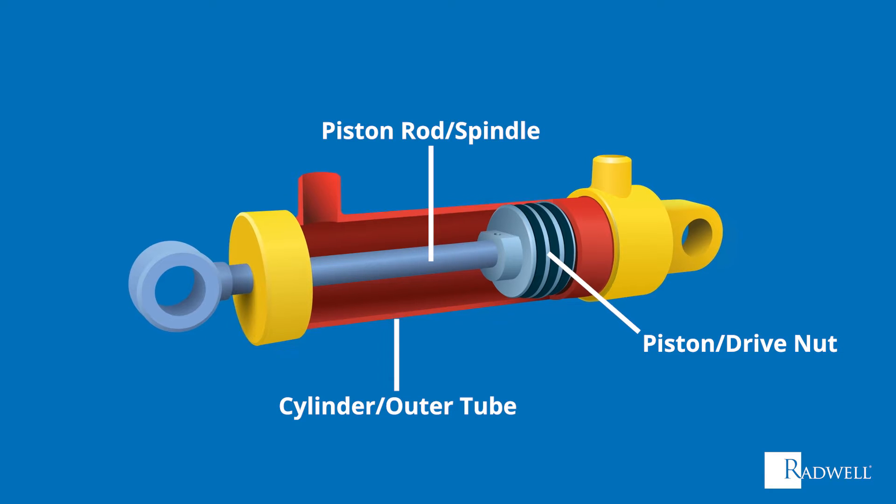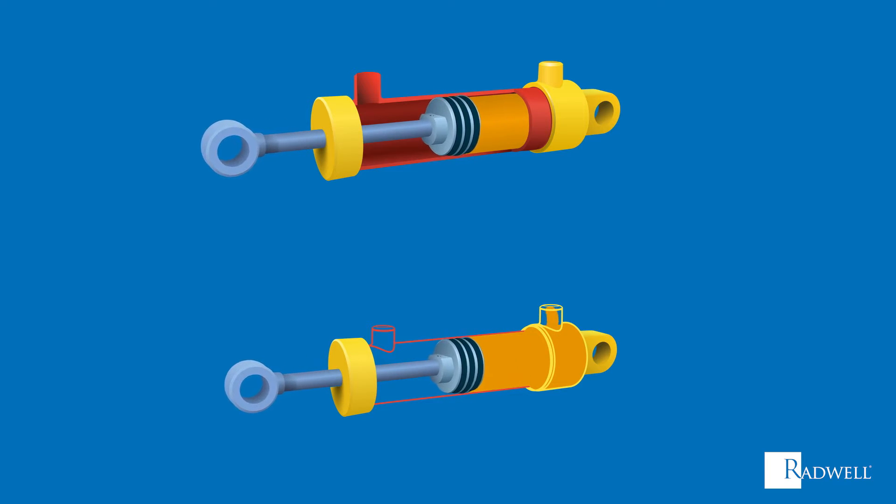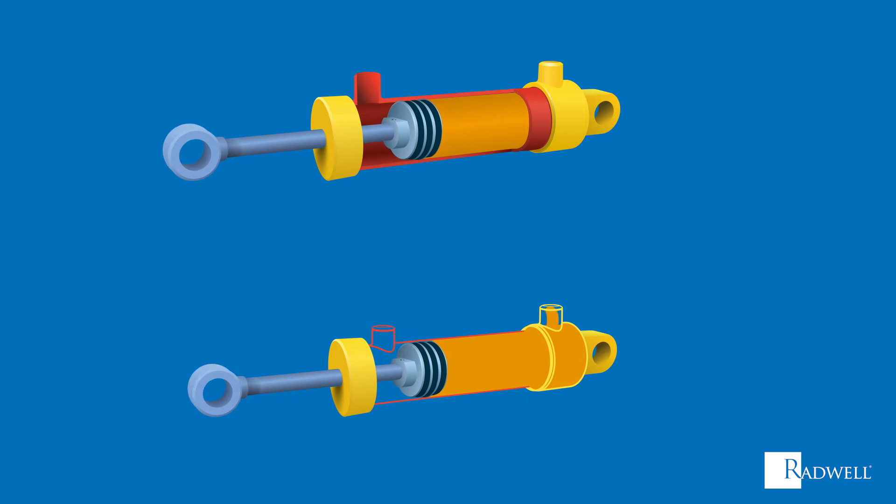Now that we've reviewed the basic components of a linear actuator, let's talk about how it works. For this example, we will use a hydraulic linear actuator. However, it is important to note that all types of actuators operate on the same basic principle. First, the power source, which in this case is a liquid, will enter at one end of the cylinder. The pressure of this liquid entering the chamber will press up against the piston, causing it to move and in turn move the piston rod.